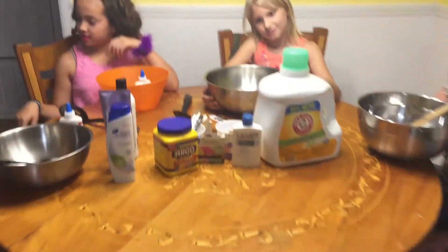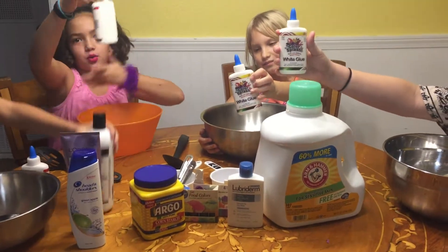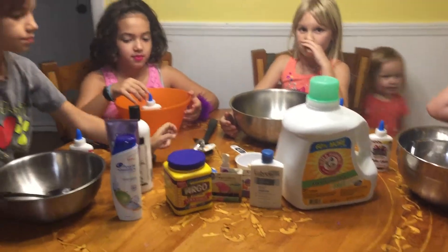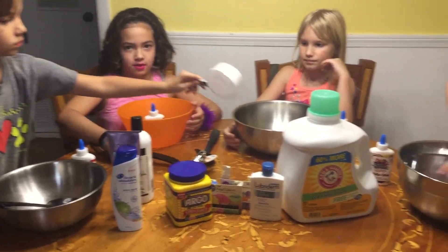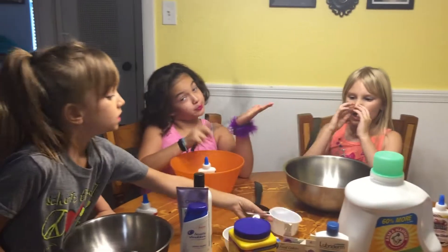Here are the ingredients that you guys will need: shampoo, glue, cornstarch, food coloring, lotion, laundry detergent, some bowls and spoons, cups, and teaspoons — all that.